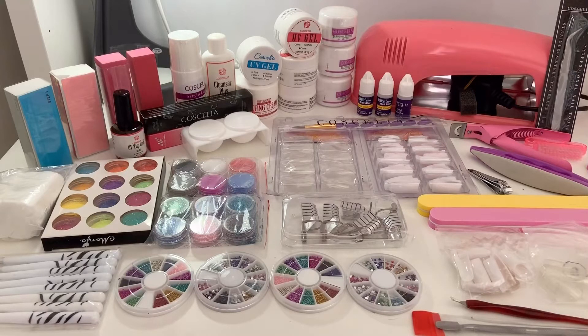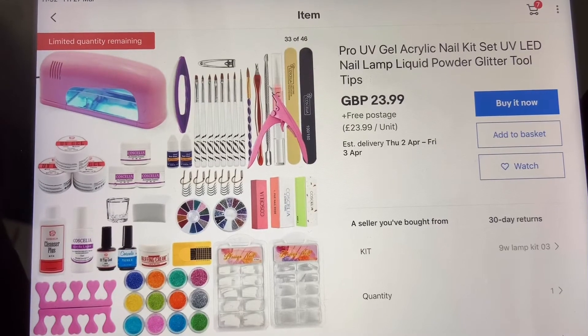Hello everyone, welcome back to my channel! Today I've got a really exciting video — I'm going to be trying, testing, reviewing, and unboxing a nail set that I bought from eBay. It's got all the stuff you need to do acrylic nails, gel nails, like extensions, and it looks pretty cool, so I'm very excited to unbox it.